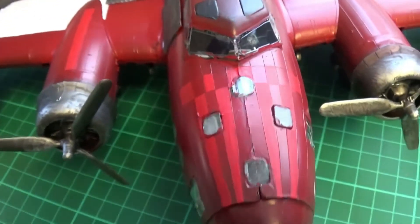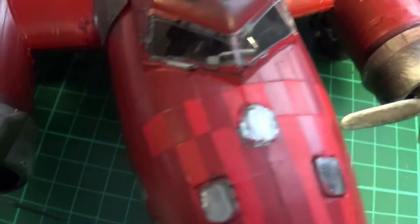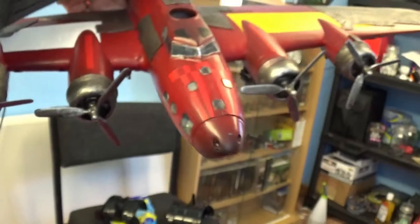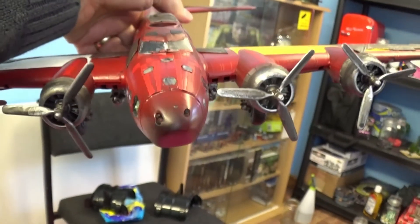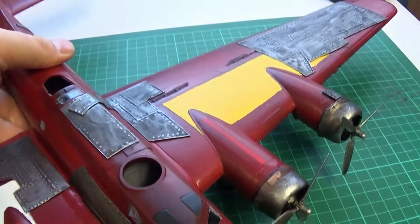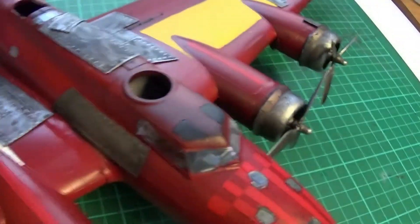I'm still working on doing some — hopefully you can see — alternative red striping going on there. It's not the best light for it perhaps, but over here you can see it.